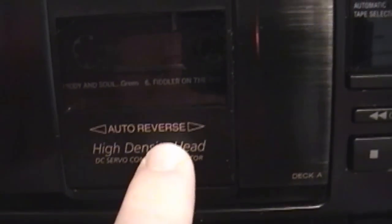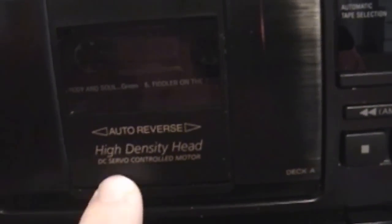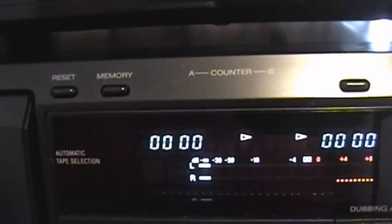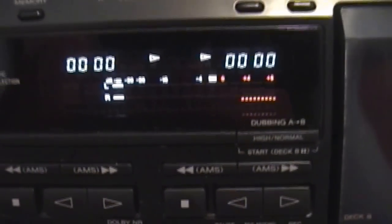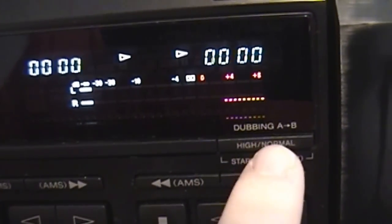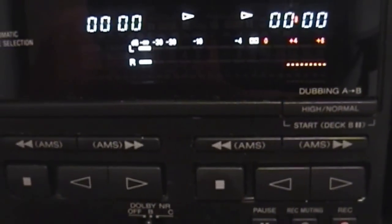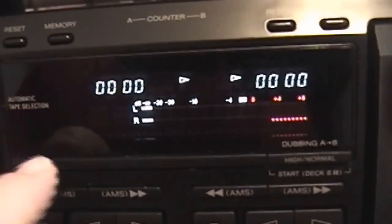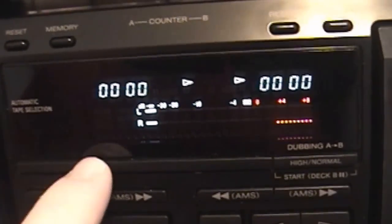You can see it boasts the auto reverse feature and high density head DC servo controlled motor — basically a fancy way of saying it's a computer controlled deck. The high density head just means it's made with precious metals for a good read on the tape itself. Moving over here we have the reset and memory button. The memory is there to easily find a specific point on a cassette tape. Reset just resets the counter, and there's one for the left and right side. This is not one of the higher-end cassette decks — there's only one switch here to engage high speed or standard dubbing. Other models like the TCWE 635 and 835 had features like time stamping where you could program the deck to start and stop at a fixed point on the tape.